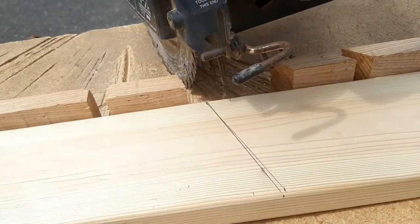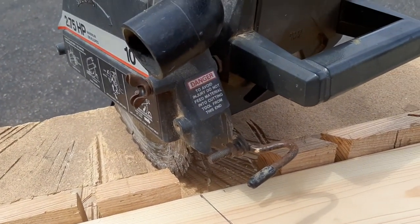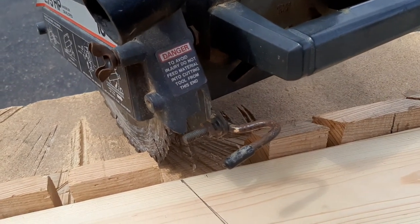Or, if you have a miter saw or a radial arm saw, just set it to 20 degrees — that's what I'm going to do here — and it'll make that 20 degree cut for you.